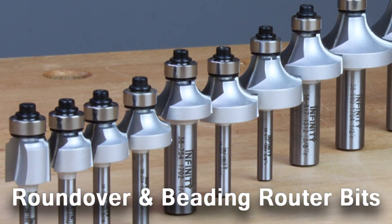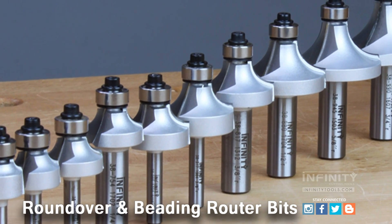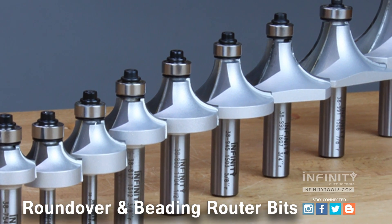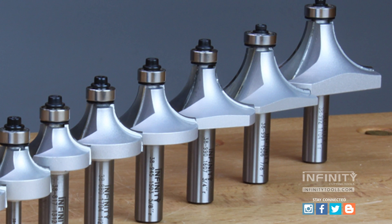Infinity offers roundover bits in 1/16th inch radius all the way up to a full 1 inch radius, laser etched with its dimension to make it easy to identify so you always know you have the right bit for your project. And there are several available in both quarter inch and half inch shanks.